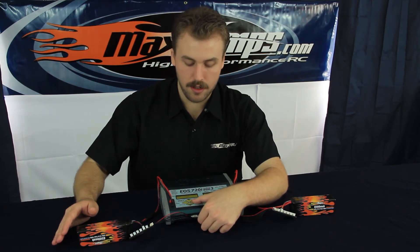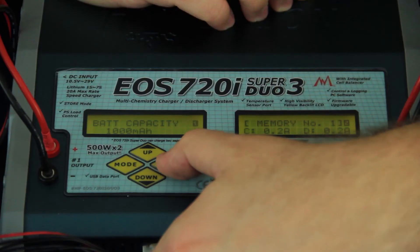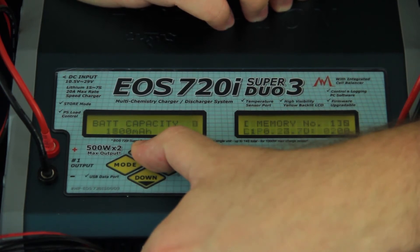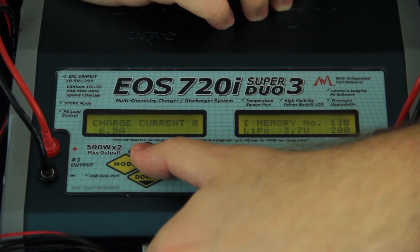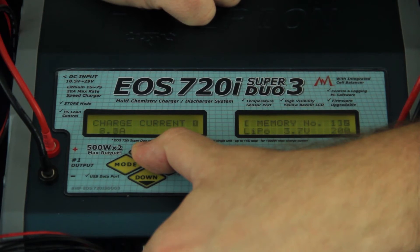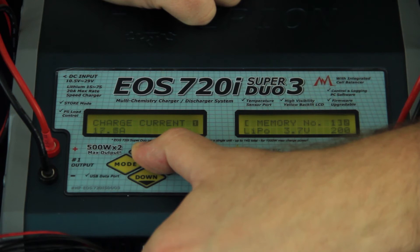Tap the down button again and it'll switch it over to battery capacity. Battery capacity comes stock at 1000 milliamps. Tap the enter button — 1000 milliamp will start to flash — then either continually press or hold the up button until you reach 6500 mAh. Next we have battery charge current. This is why we changed the 2C to 5C, otherwise it would limit the charge current we can set. Tap the enter button and boost that all the way up to 20 amps. If we hadn't made that change, it would max us out at 13.